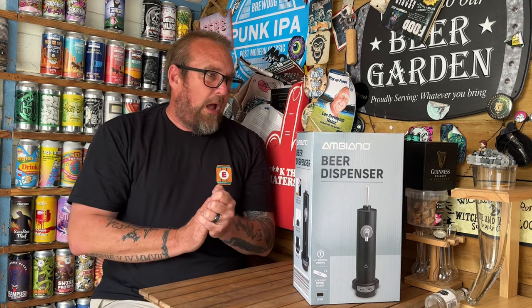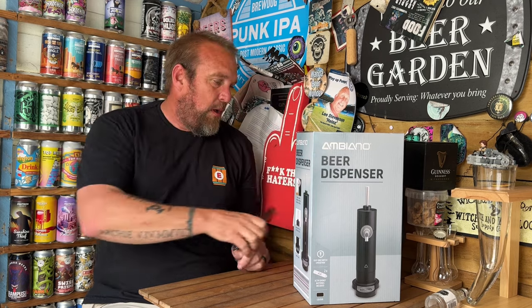Hello again and welcome back to Scott Review Sings, hope you're doing well. No jokes today — I've been told I have no personality and should cut the jokes out. So here we are. The Aldi beer dispenser came out a couple of weeks ago and I am well behind the times on this one.